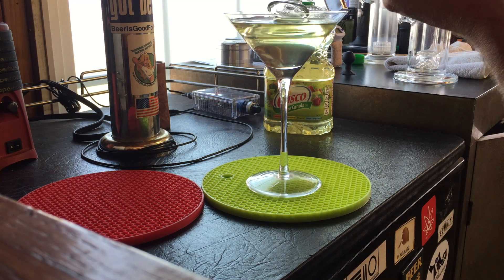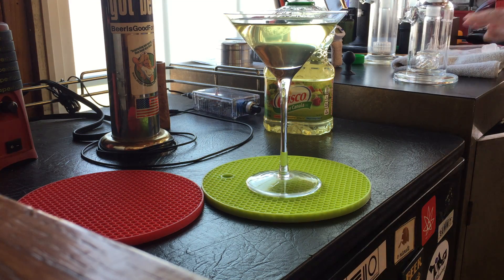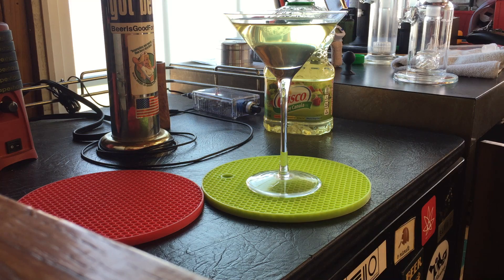It disappears — cool, borosilicate glass. Let's see if I have things that shouldn't disappear. It's not handy — cheers.